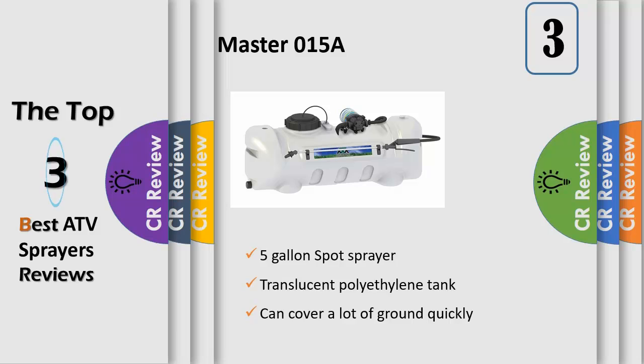Featuring a top-of-the-line 2.2 GPM 12V diaphragm pump. Can be secured to an ATV, four-wheeler, UTV and other commercial vehicles.